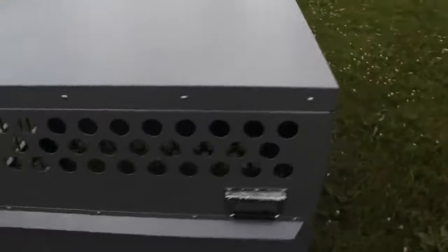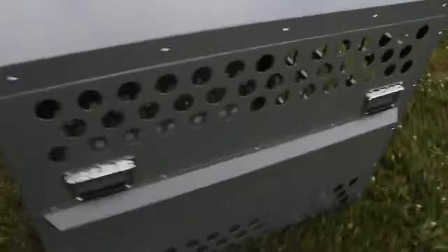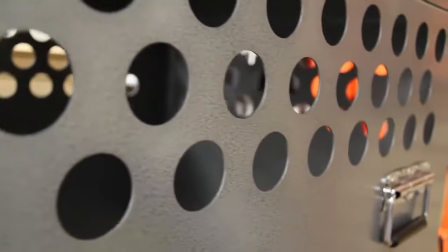A Zinger crate is fully vented down each side and along the back wall to keep your dog cool and comfortable. The open design allows air to pass freely, and aluminum by nature quickly dissipates heat.